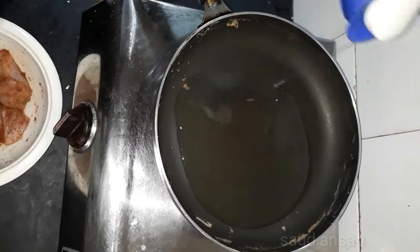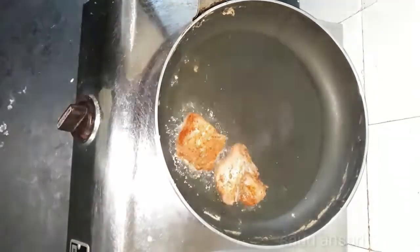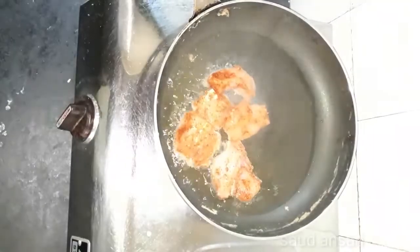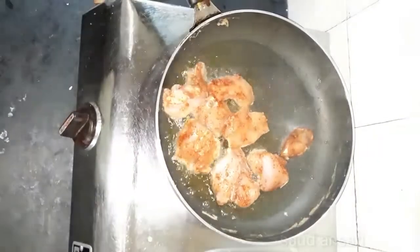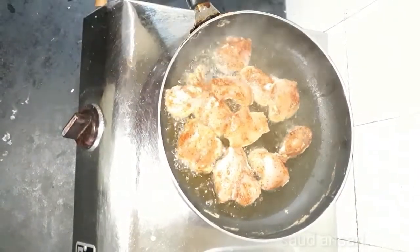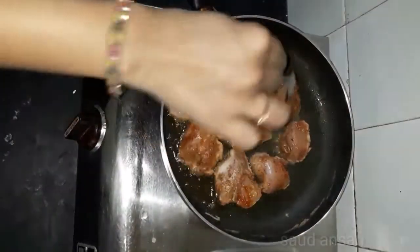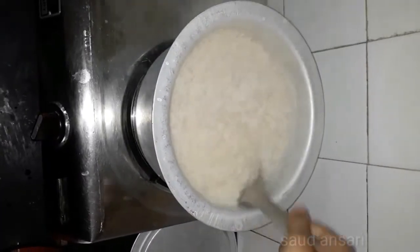We add some oil in the fry pan. We add the marinated chicken and will add salt. We will fry it on both sides. The chicken is boiling and now we will remove the water from both sides.